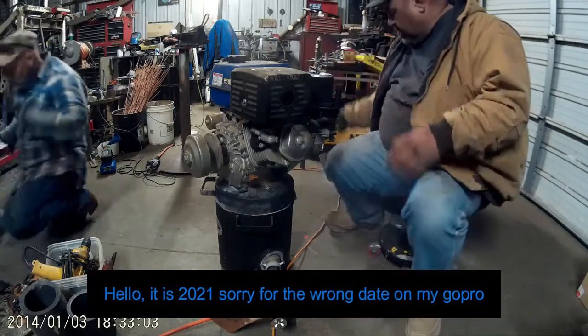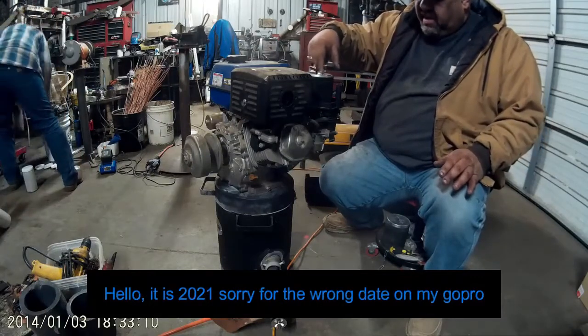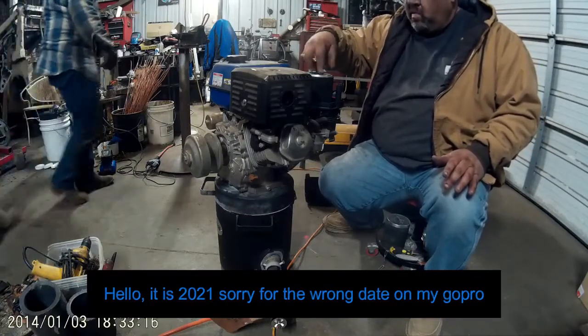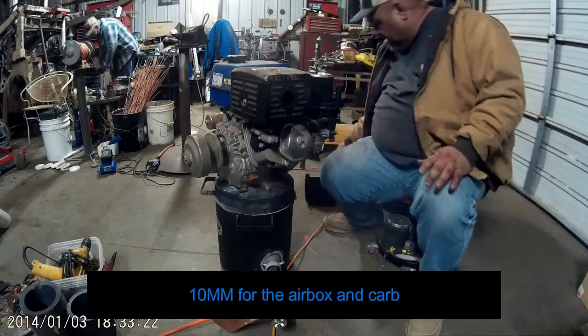Get the air box off. There are 10mm nuts on the air filter. In the background, that's Ken — he'll be helping every now and then.